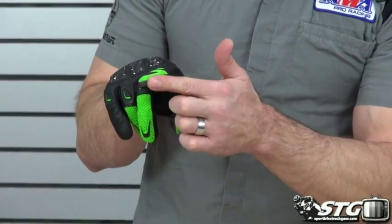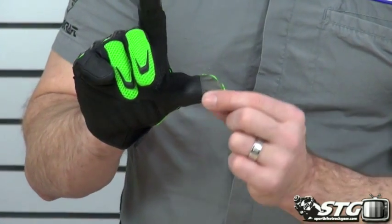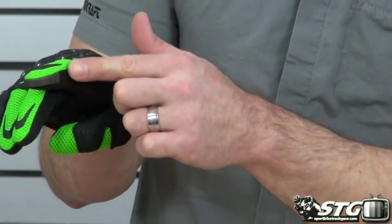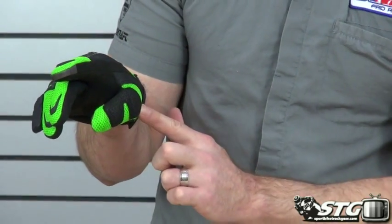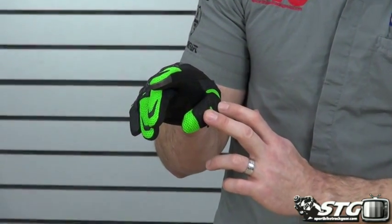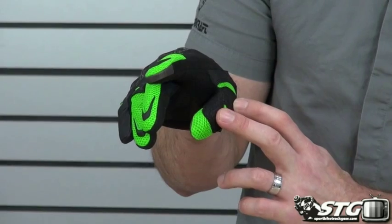Touch screen compatible on the pointer finger and the tip of your thumb. We've got goat skin here, Clarino, 3D spacer fabric, a Clarino overlay, and some energy absorbing foam underneath there.